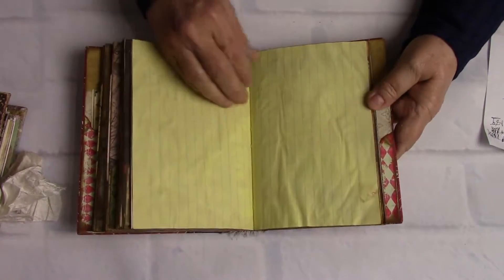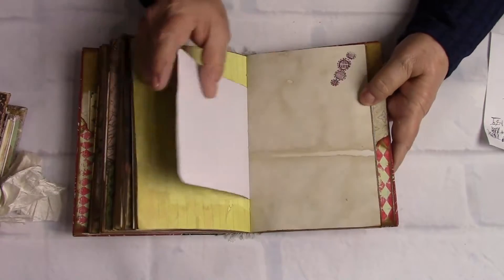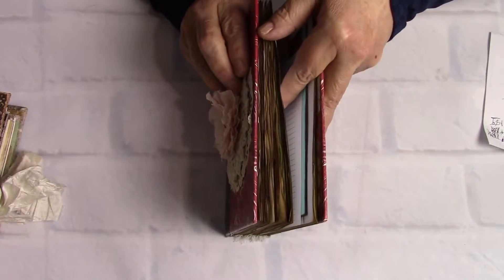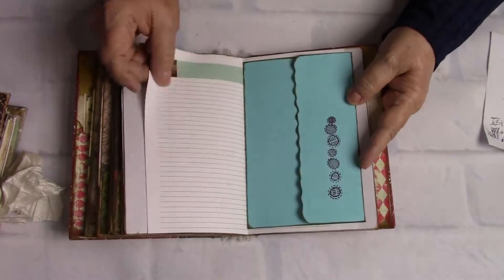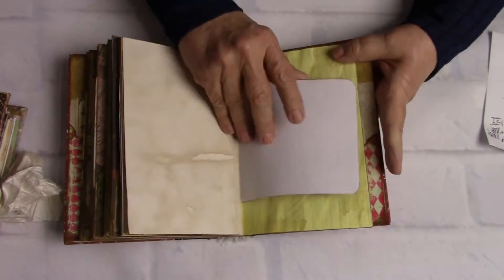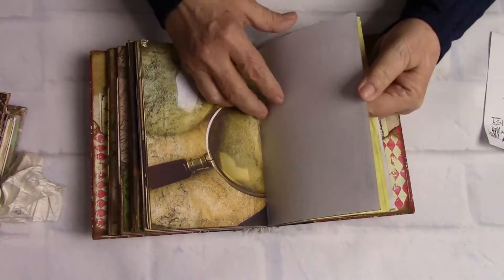Now we've got some coffee-stained yellow notebook paper. All of the pages have been edged with — I think it's Espresso — Tim Holtz ink. And we're almost through with Cosmic.